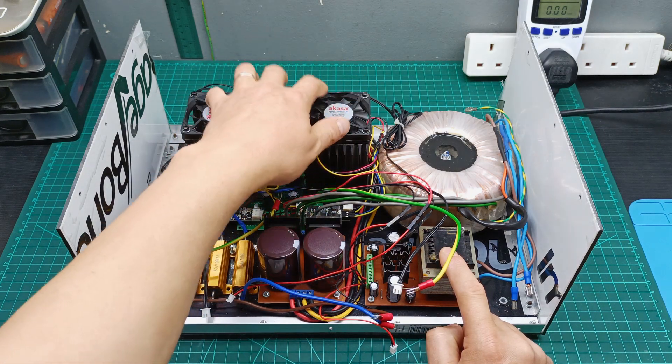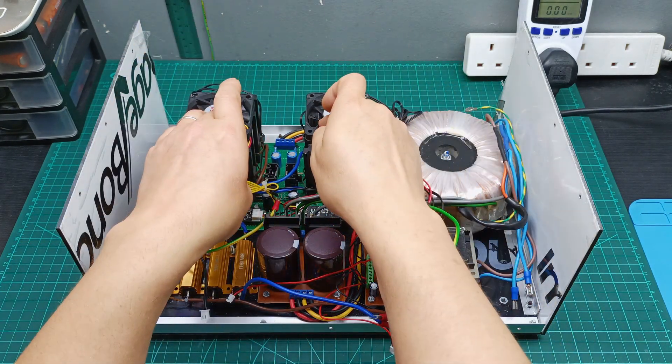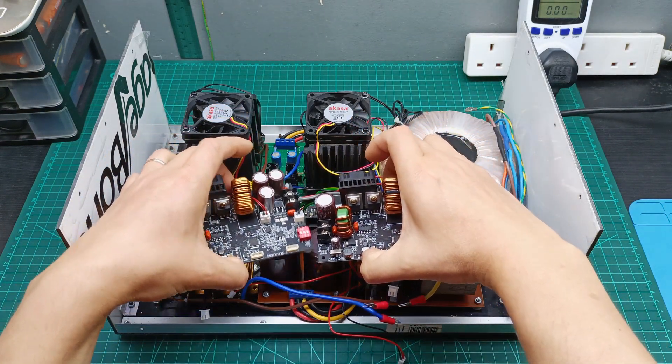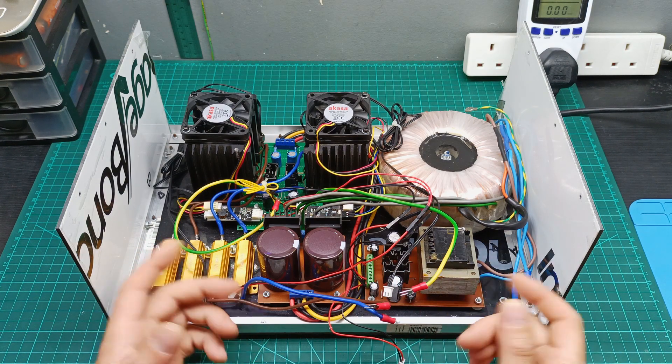You have the dual power supply here and then a small power supply which was powering the displays and these electric fans over here to keep it cool. So now I need to take out these components, move them to that side, and here I'm going to install these two new items. Let me do these changes and then come back to do some testing.